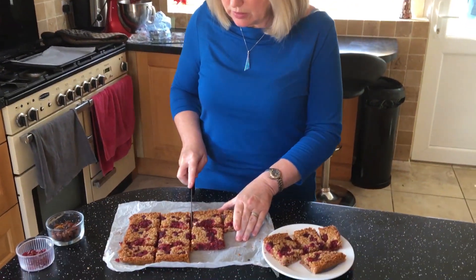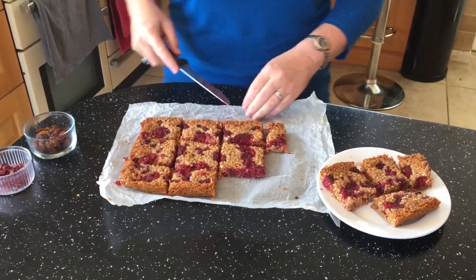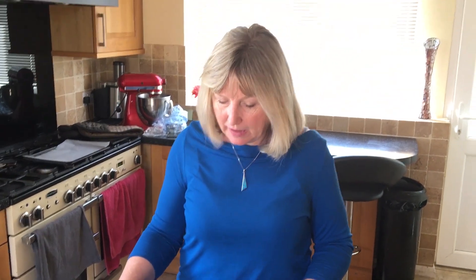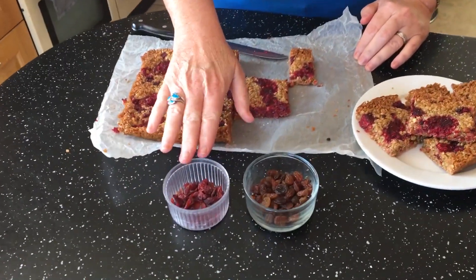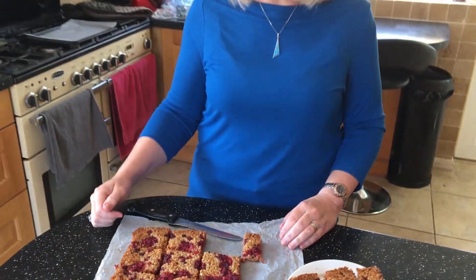Now these are completely cooled, so I'm going to make sure that they're cut into their pieces. These can be kept in an airtight container, if they last that long. You can also, to up the fruit level in the flapjack, add things like cranberries, sultanas, or different types of nuts — but if you're using those, just make sure they're stirred through the mixture before you pop it into the tin.